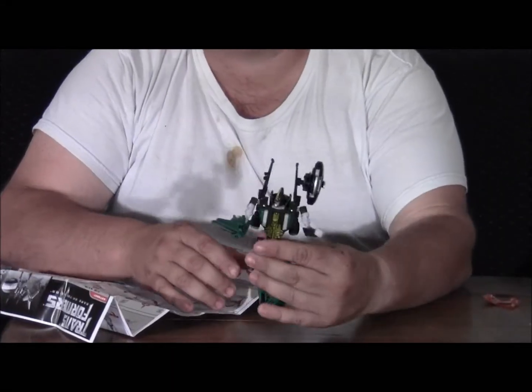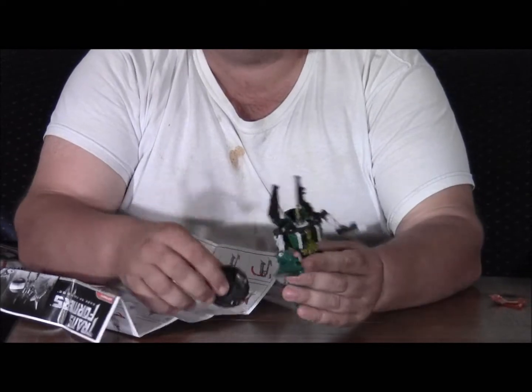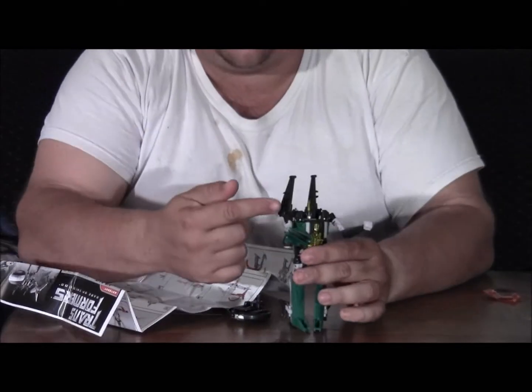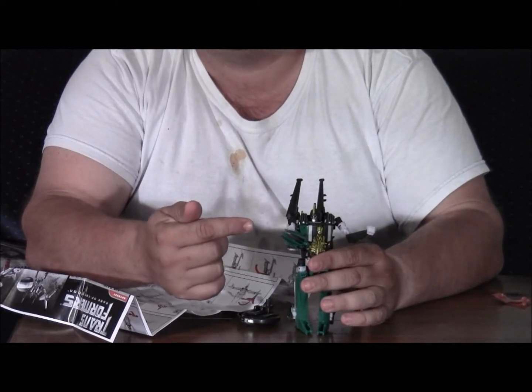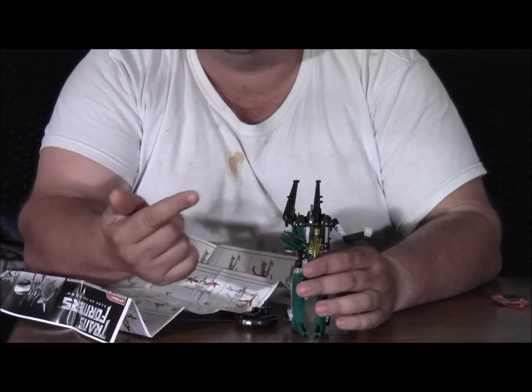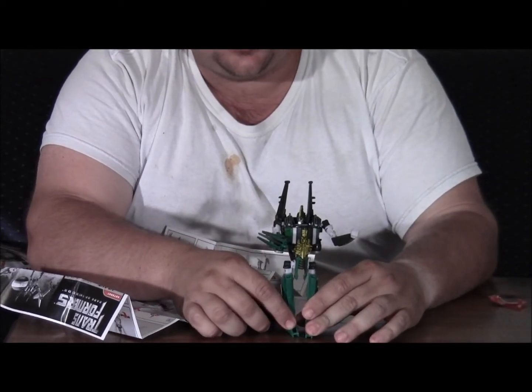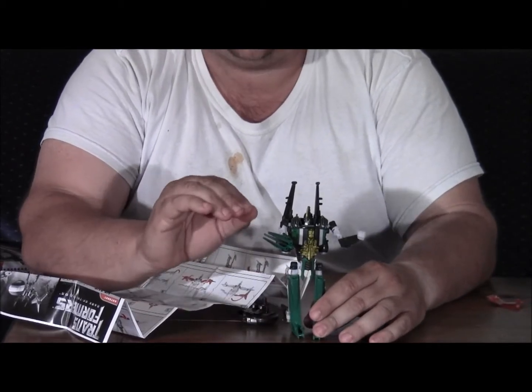I didn't notice this, but underneath the wings there are actually some ports that you can clip a weapon into. So you can have shoulder cannons on the shoulder pylons — double score. My opinion is this guy just went up a little bit, so definitely a solid 8 out of 10.